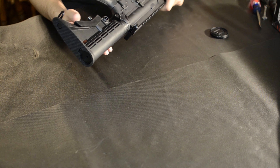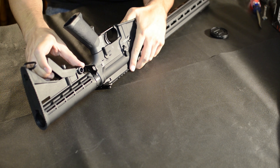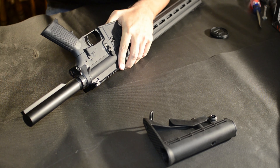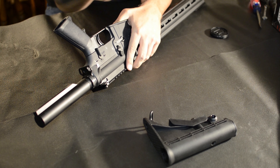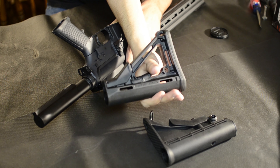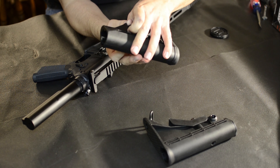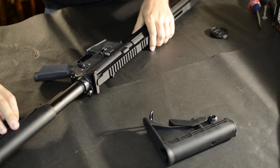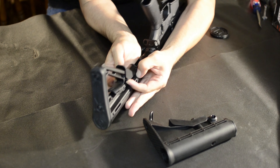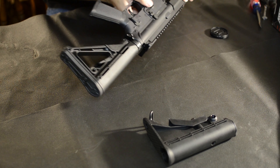The first thing I'll do is change the stock out. To get the stock out, it's fairly simple — you just pull this lever right here back and then slide it off like that. The new one is a Magpul CRT version. You just hit your thumb on that latch right there, and there's a little button in here. You just pull this button all the way down to get it to slide on. So that's changed out.